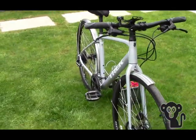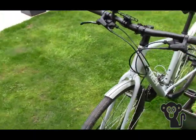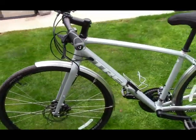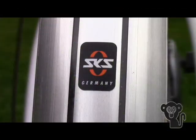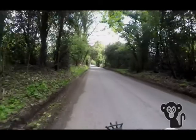Here we are, all fully assembled, including a set of SKS mudguards purchased separately online. We like this particular brand as they're lightweight, nice quality, but not hugely expensive, and they're very efficient in the wet. Now to give it its first test ride — let's see how we got on.